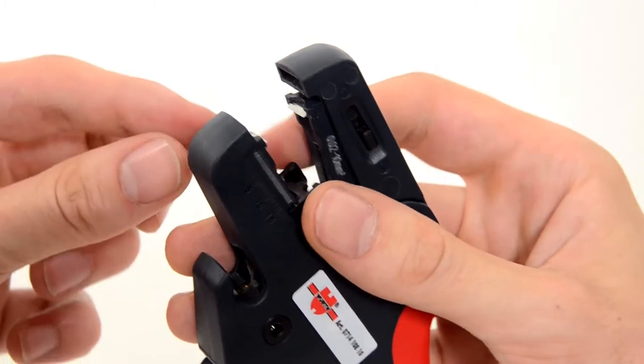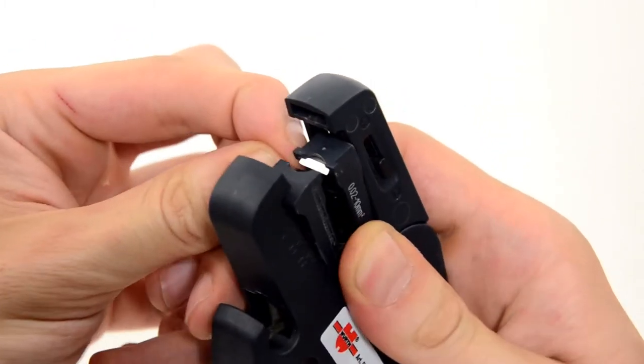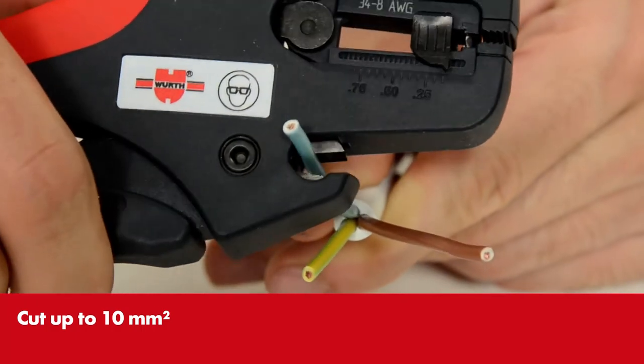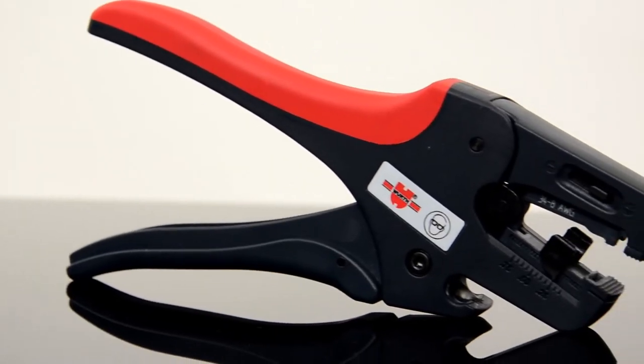Broken blade or a cable that's too thick? No problem. Instead of reaching for another tool, simply replace the cassette. You no longer need side cutter pliers. The wire stripping pliers also cut the cable — a small, extremely useful all-rounder.